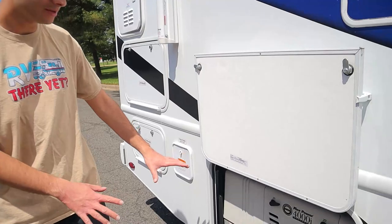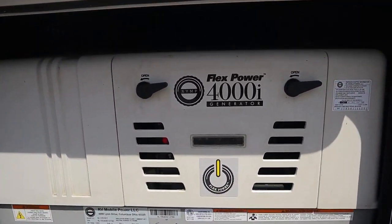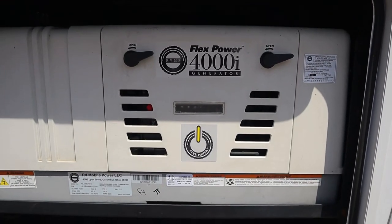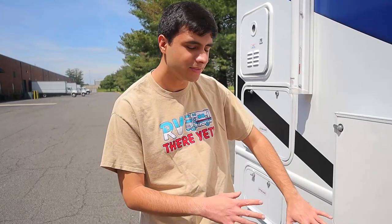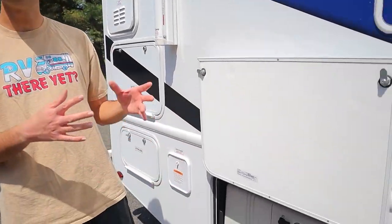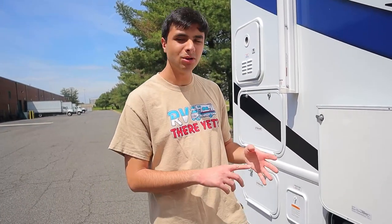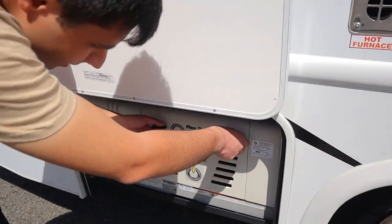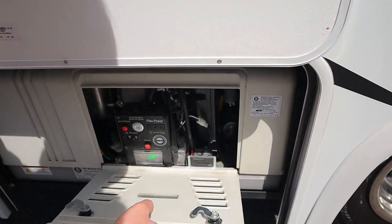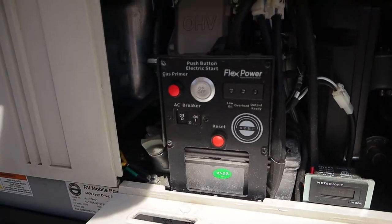Next to that, we have our generator. This is a diesel engine, so instead of running on regular gas, this one is going to run on our diesel tank. You want to make sure that you're at least a quarter tank full of diesel, otherwise the generator might not work. The generator is a substitute for when you're not plugged in at your campsite — it powers the same things as your power cord: your AC, microwave, TV, and power outlets. However, you should not run the AC and the microwave at the same time, as it can trip the generator. In that event, we have a breaker right over here — it will flip off so you can just turn it back on.